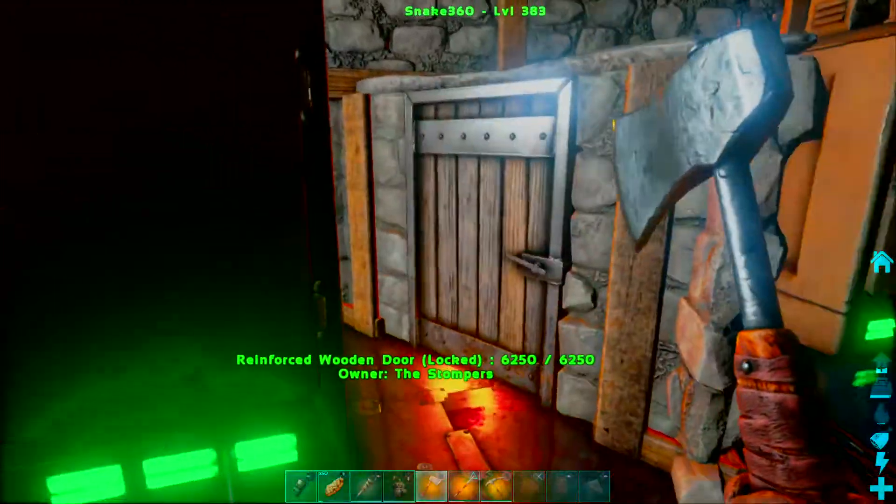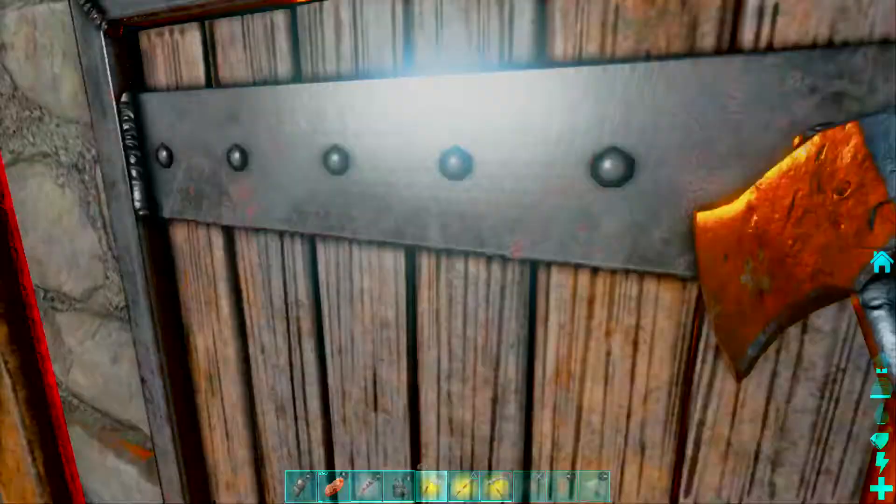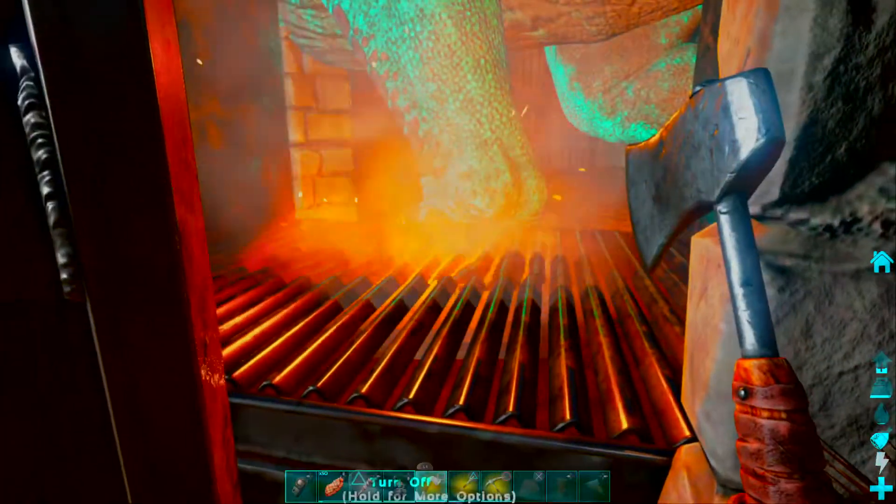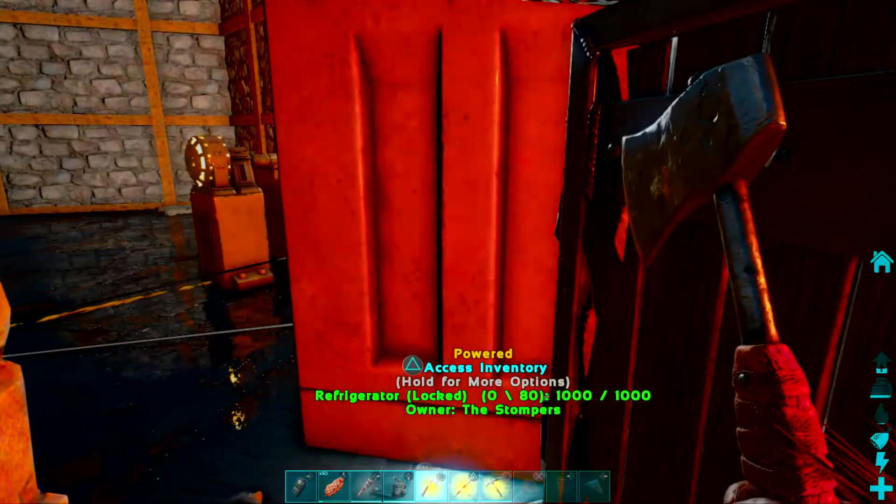Nobody can see inside your base. Same with this side, it's the exact same. I put a fridge on either side — I just grab the meat out of the grill, turn the corner, there's my fridge.